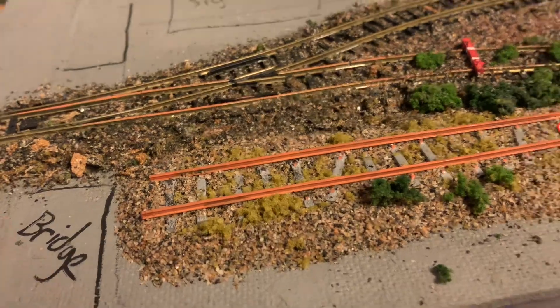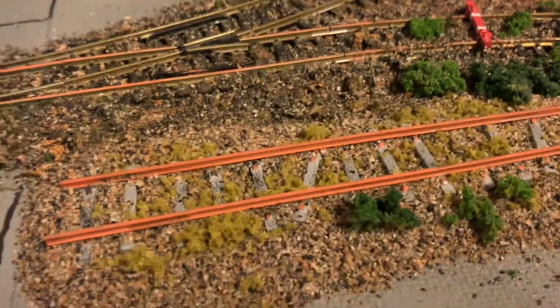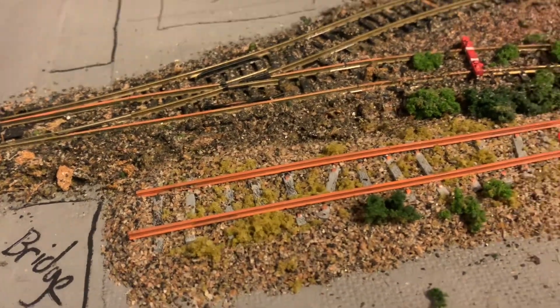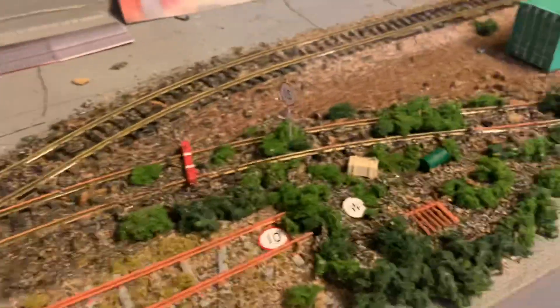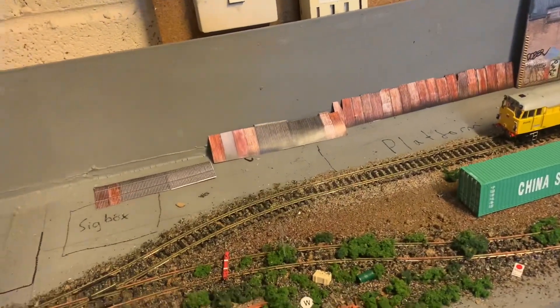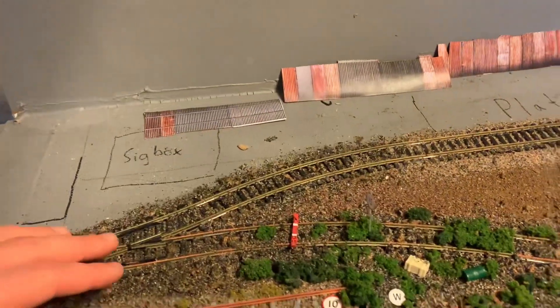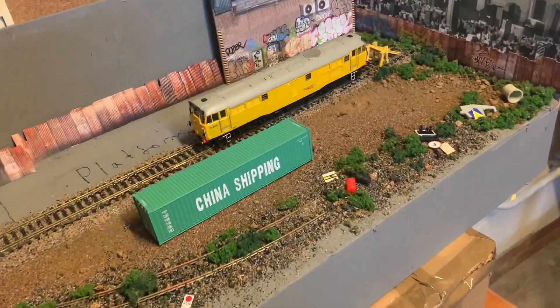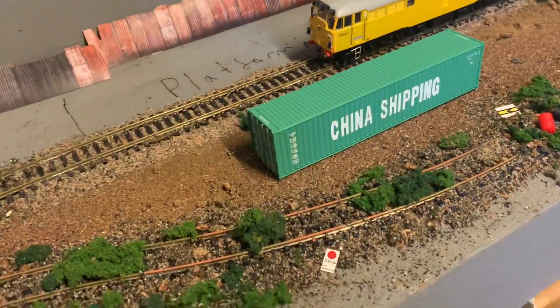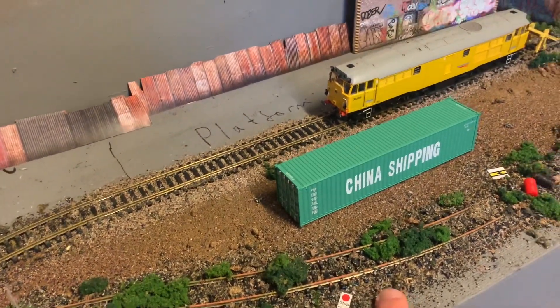The rails are painted in a rust colour, and the sleepers were painted grey to look like bleached wood. A couple of bushes were added on. I think it looks all right - it doesn't really blend in with the other abandoned siding, but from a distance it looks all right. The ballast is a different shade as well. I just decided to do it completely abandoned, completely overgrown, totally destroyed, basically.